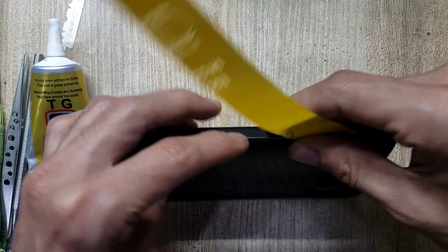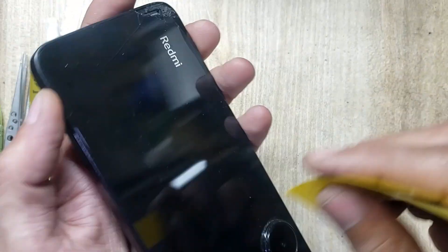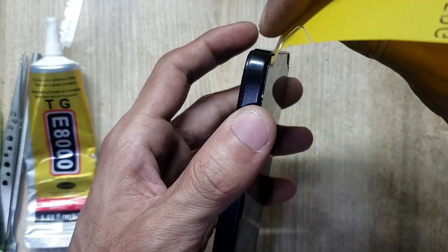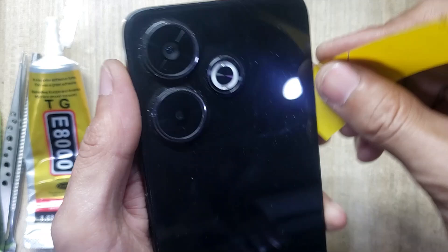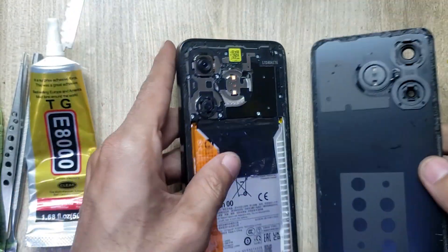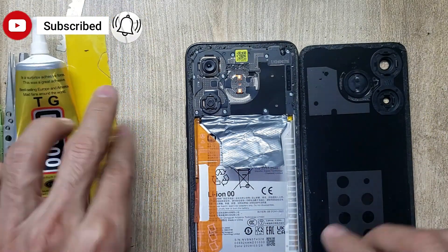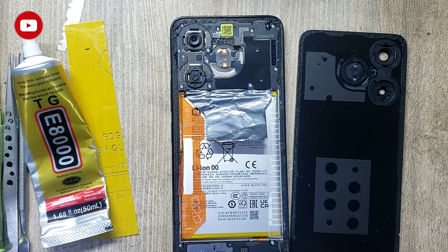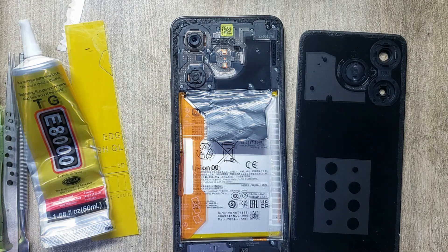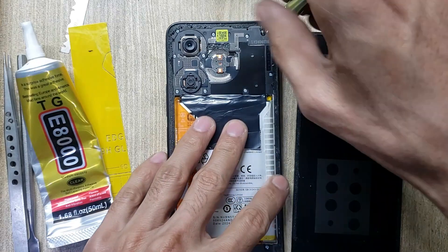Remove the back cover with an x-ray tool. Unscrew the inner body.